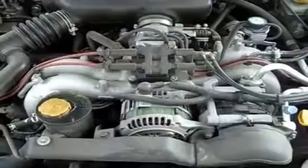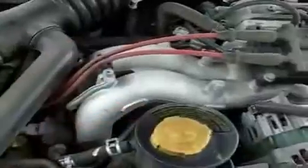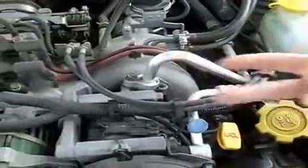This is a 2.5 liter GT Subaru engine — a 2.5 liter Boxer engine, 4 cylinder, horizontally-opposed pistons. Two are on this side going this way, two are on the other side going that way. That's one of the secrets to the long engine life for these.